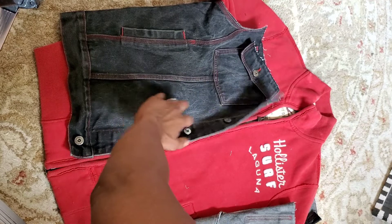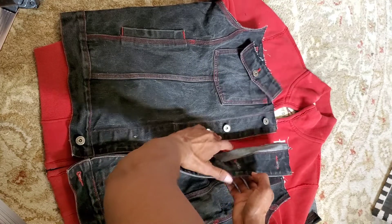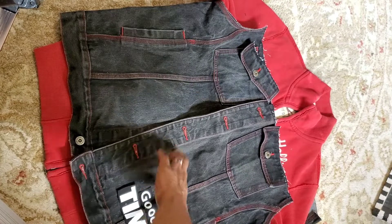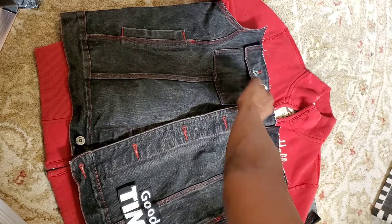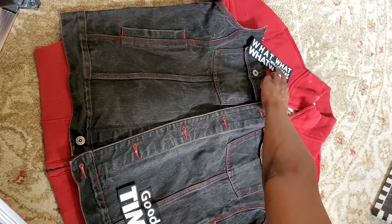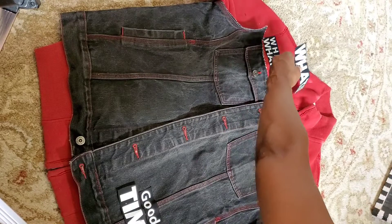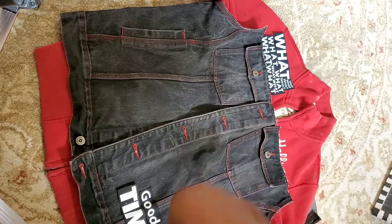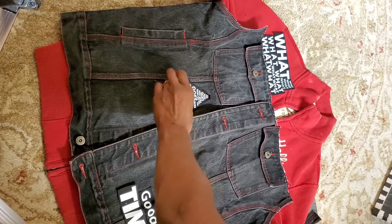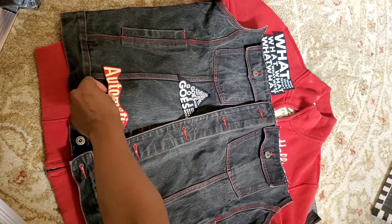I thrifted this vintage Hollister jacket, and I had a piece of a leftover jacket from another project, so I'm going to merge these two for a nice hybrid design. When creating hybrid designs, the first thing you want to do is lay it out and play with it. Merging a stiff denim with a stretchy knit is going to take some skill and a lot of trial and error. I created some graffiti appliqués from t-shirt graphics and I'm just going to lay them out in a pattern to get an idea of how I want to design this hybrid jacket collaboration.